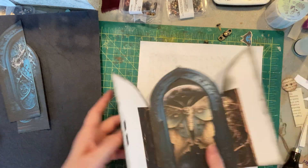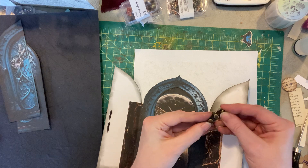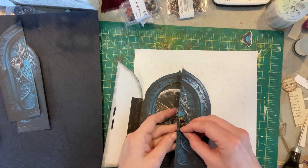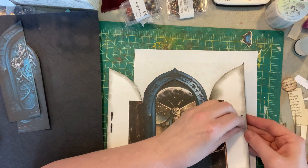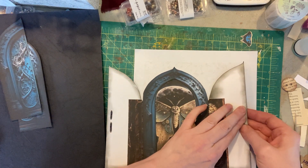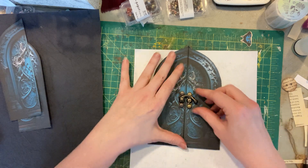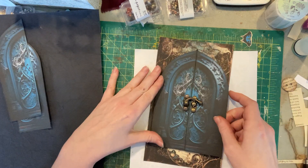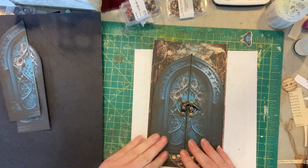All right, there are my holes on the other side — should work. I'm gonna put my brads in here. I don't think it matters which direction this goes. There we go! Don't you love it? I love it — that is cool. That's gonna go on top of here like this. I love it guys.